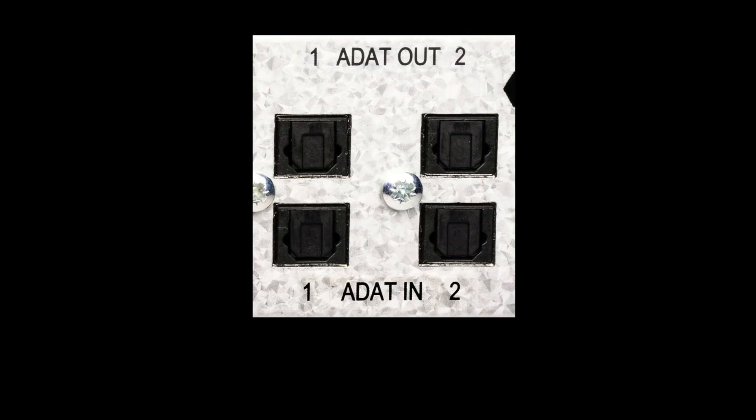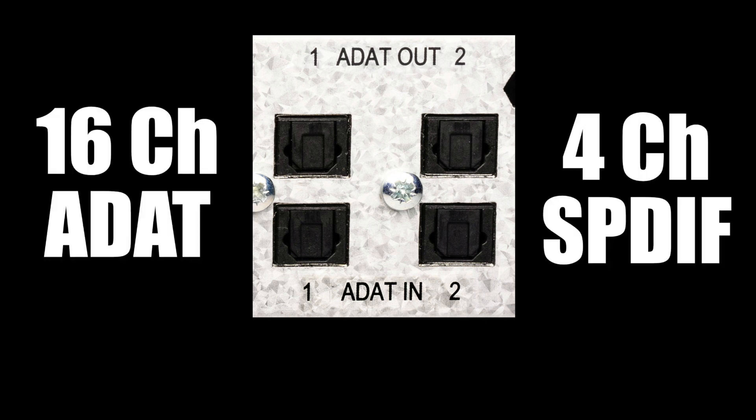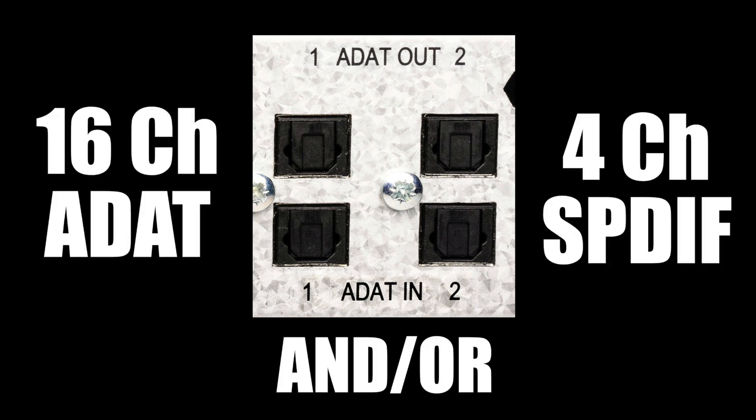And finally, two optical ports provide either 16 channels of ADAT, 4 channels of FSPDIF, or a combination thereof.